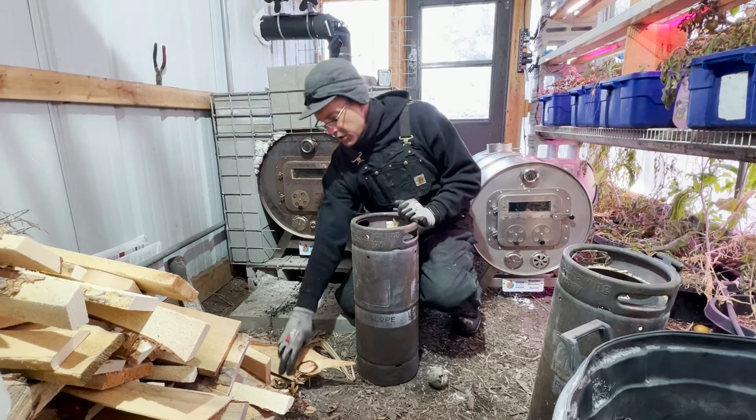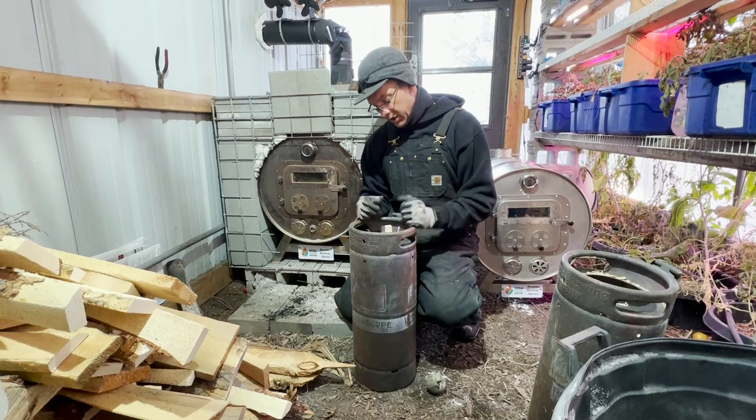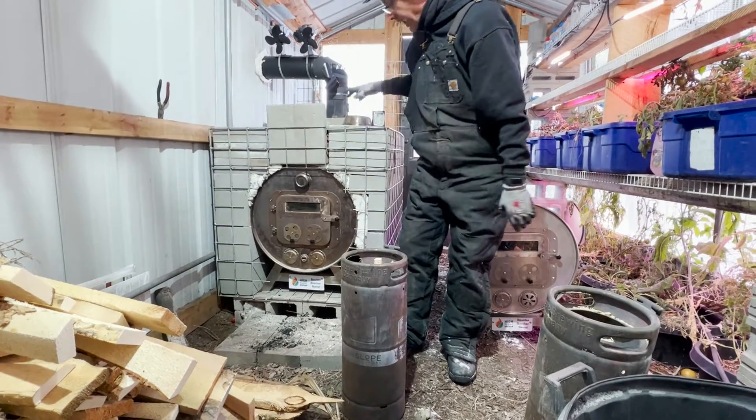You can take things like construction waste — two-by-fours and two-by-sixes, all those ends and pieces left over from construction projects. You can put bone in here. You can put literally just about anything.